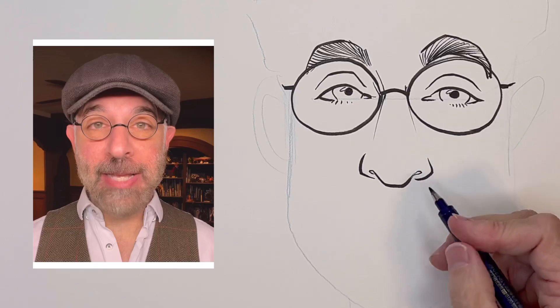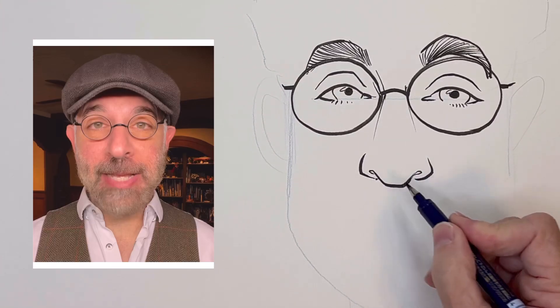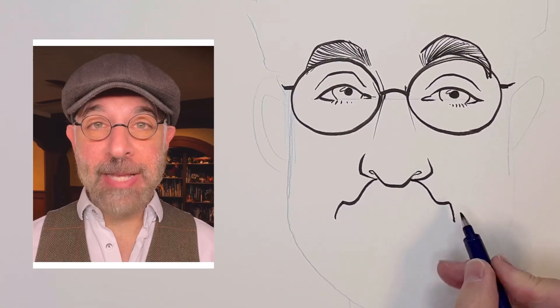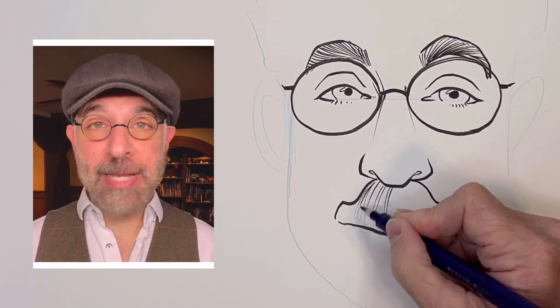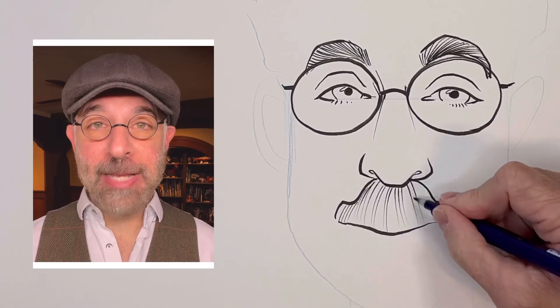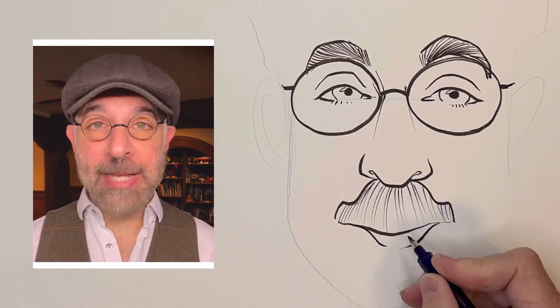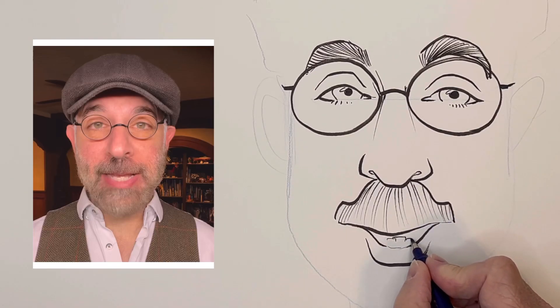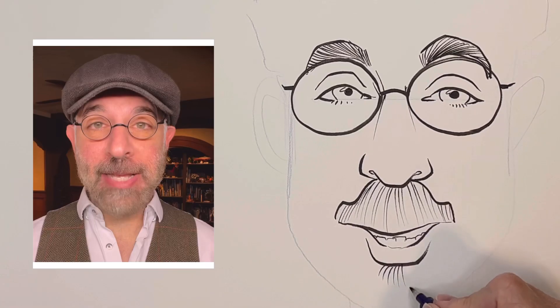Now for the mouth part. We've got an interesting shaped mustache, so instead of just drawing the mouth, I'm going to start by drawing the mustache shape first. Now I'm going to fill it in with some hairs — I don't want them to be perfectly equal, so I'm kind of mixing it up. The mouth has a sort of thick bottom lip. Teeth. And we've got some hairs on that side too.